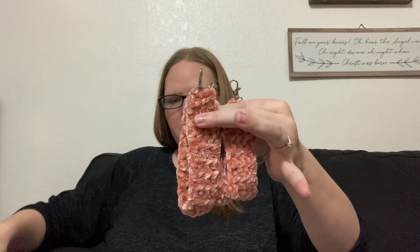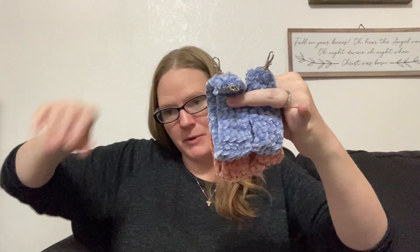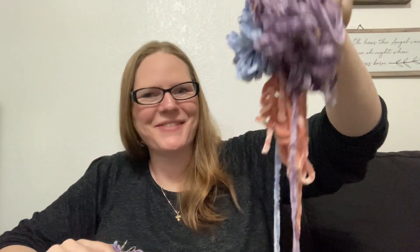I'm going to sew them up now and you'll see the final product. Here are the three of the clay rose, two of the blue, and two of the purple. So again it made seven and I have this much left over.